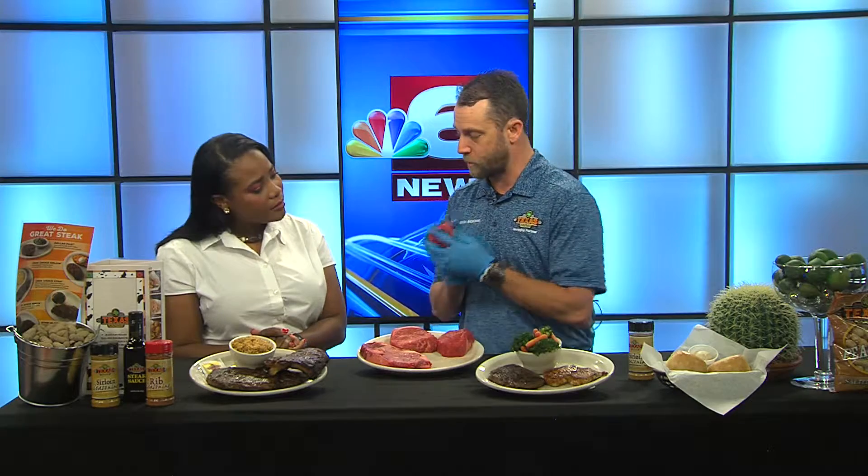I've got our four major cuts of meat that we have at Texas Roadhouse, and we hand cut all of our steaks — so all this stuff is cut in-house. We'll start off with the sirloin. It's our leanest steak. You can see it's nice and lean, but it's pretty thick. It's our most popular steak.